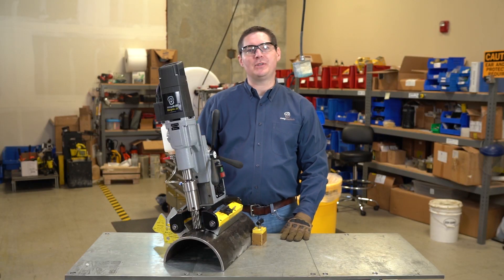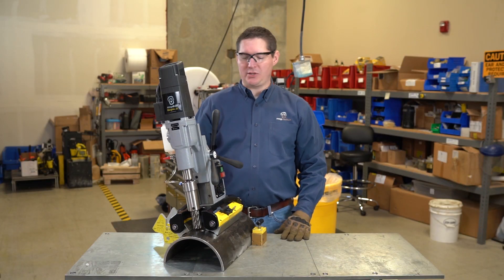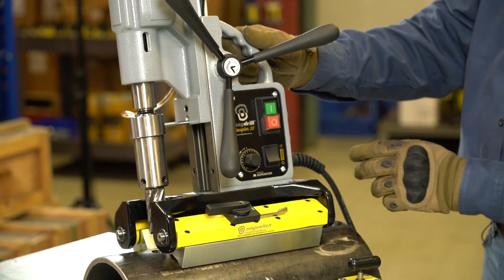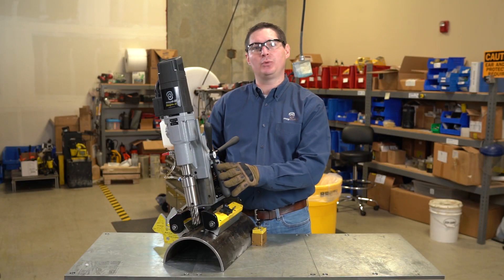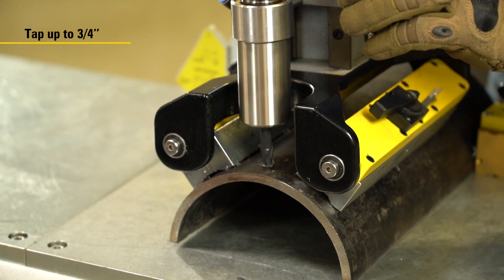The MagSwitch Disruptor 55 is equipped with a two speed oil bath gearbox, as well as a fine RPM adjustment for fine tuning located right next to the reverse switch. This is used for the tapping feature of this drill. This drill can cut up to a two and one quarter inch diameter hole with an annular cutter, and it can tap up to three quarters of an inch.